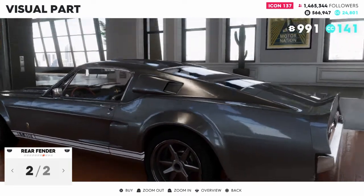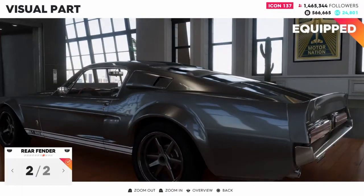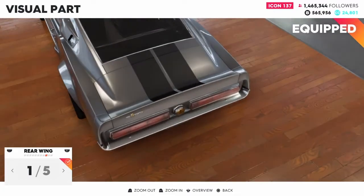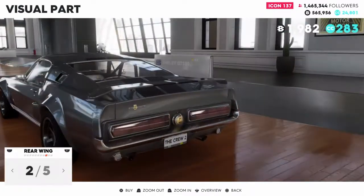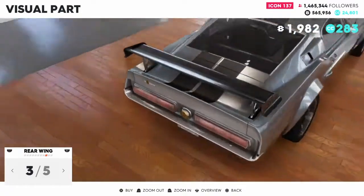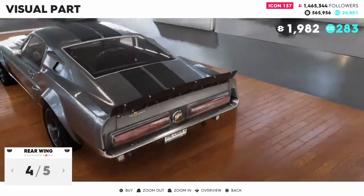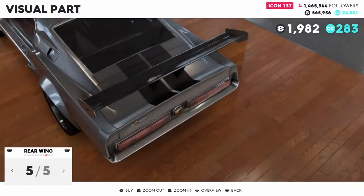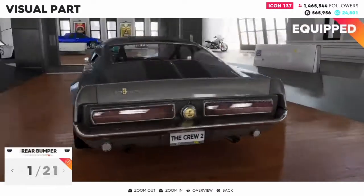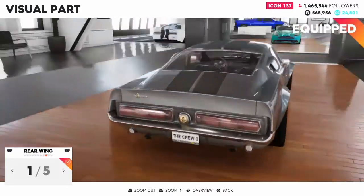Rear fender — I'm going to drop the back just like I dropped the front. Looks really good here. Rear wing — you have a stock lip, then you get a slightly risen one, a really big spoiler lift, a kind of stock race car look, and then a spoiler that has no business being on this car. I'm going to stick with the original small lip on the spoiler.